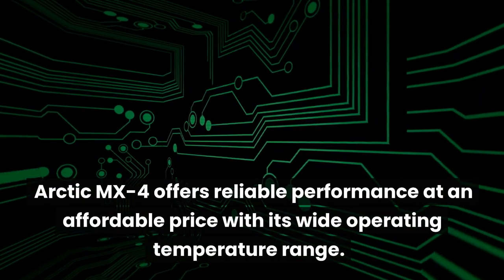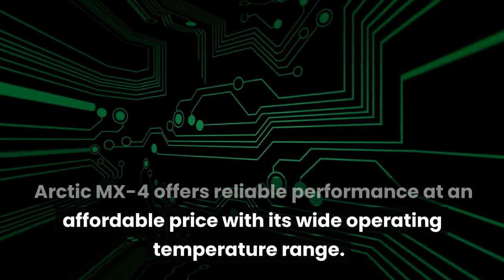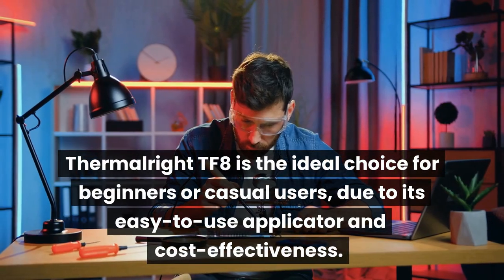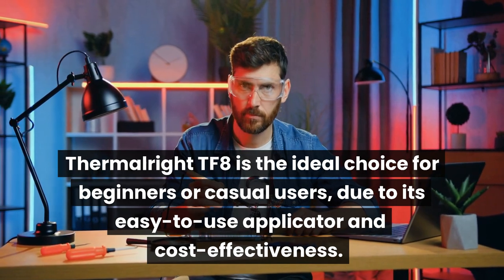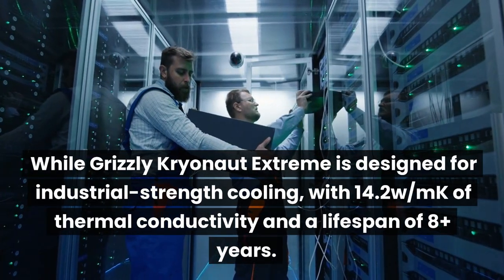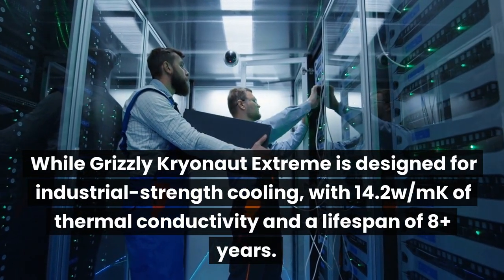Arctic MX-4 offers reliable performance at an affordable price with its wide operating temperature range. ThermalRight TF8 is the ideal choice for beginners or casual users due to its easy-to-use applicator and cost effectiveness.